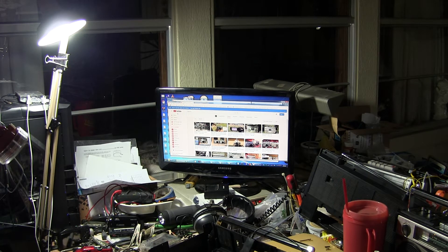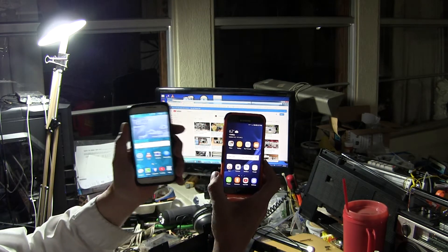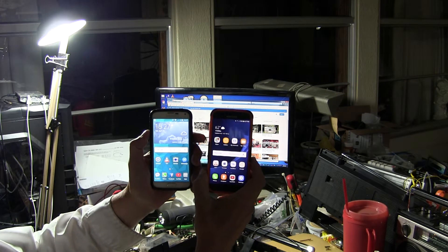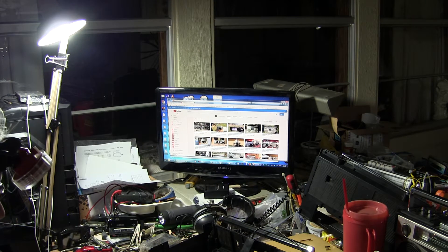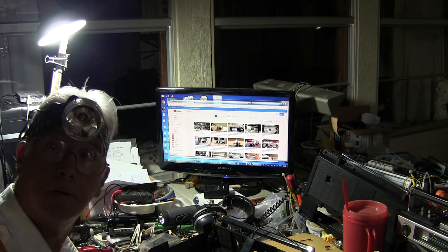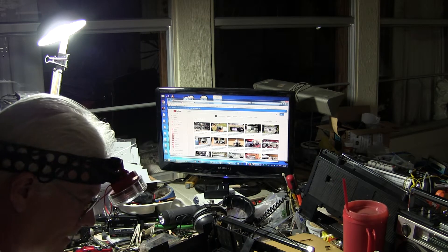Here we go again, it's 18:27 on the landline and 21 April 2018 on the cell phone. Just wanted to say hi — what did I do today? Okay, this is what I've done today.